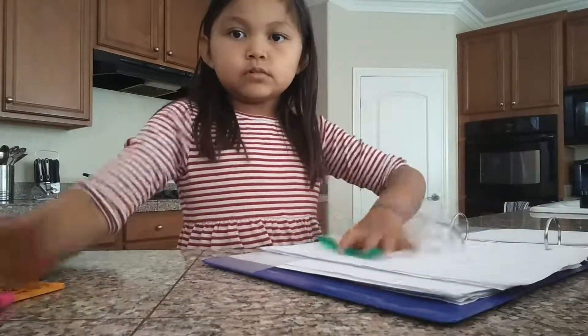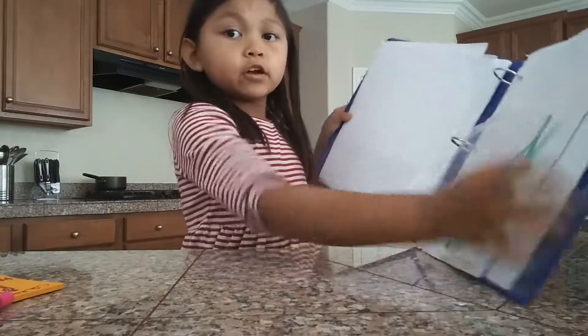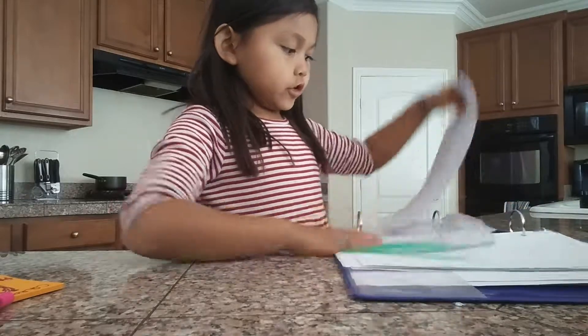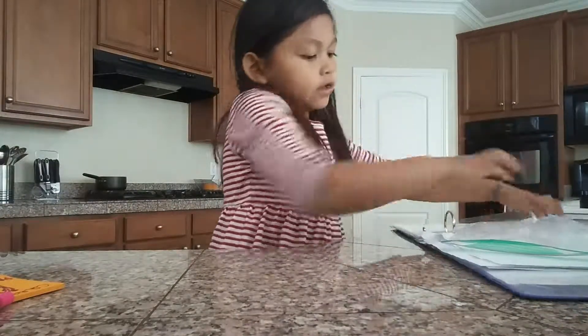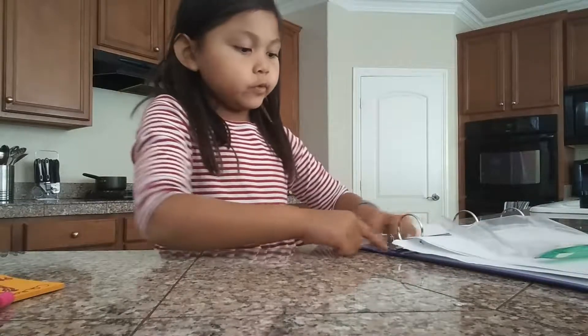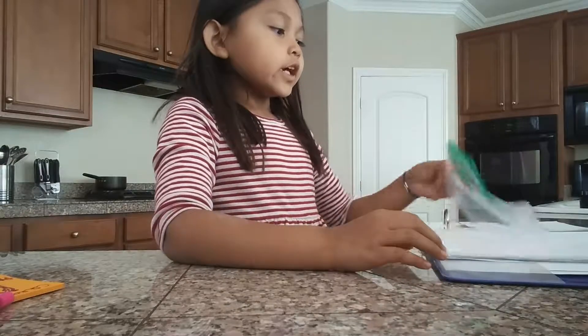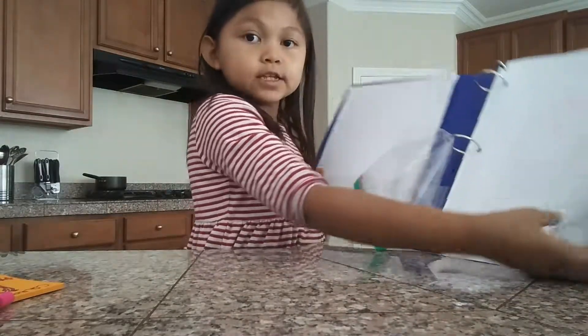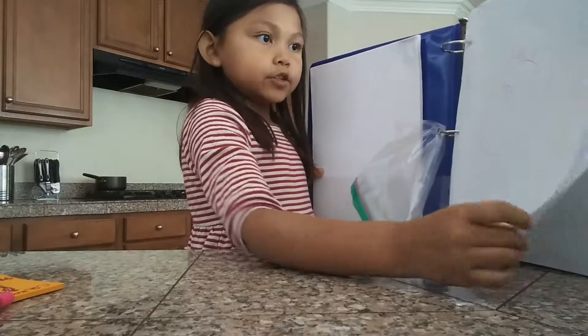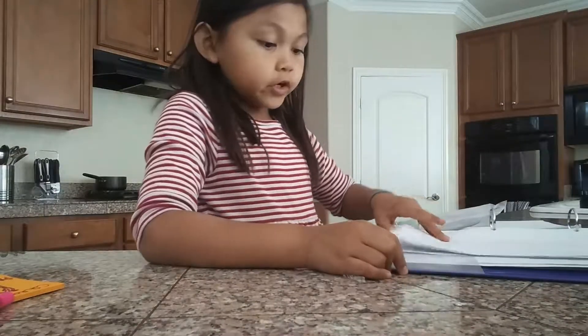I'm gonna put everything over there on this side. And over here on this side is actually blank paper. I don't have any more so I think I'm gonna restock soon. I actually taped this part right here by this thing because it was falling apart. And next we have this compartment. I have extra paper here.